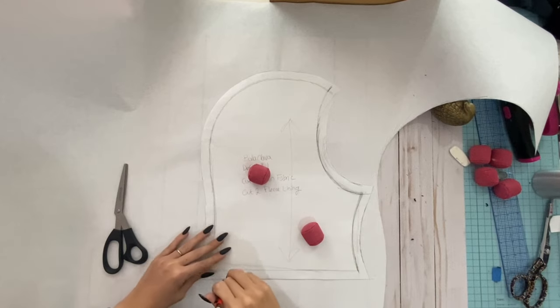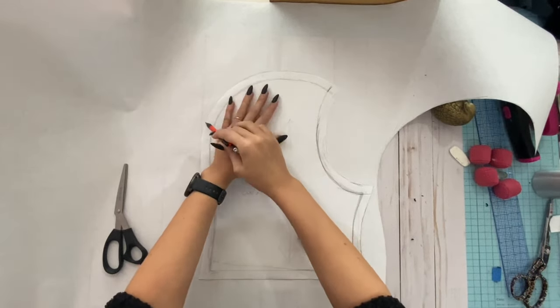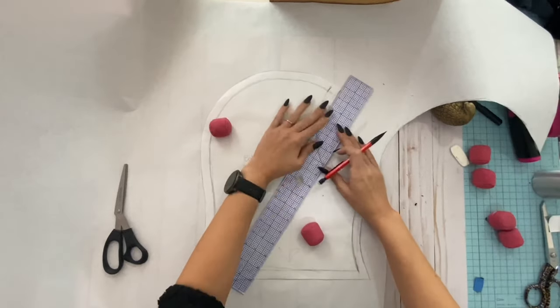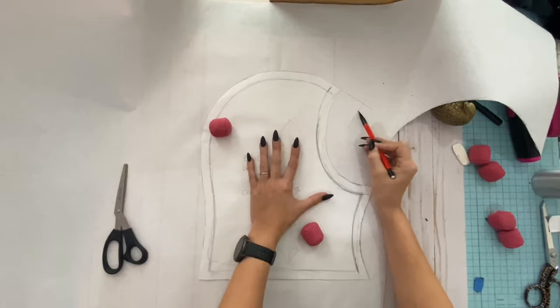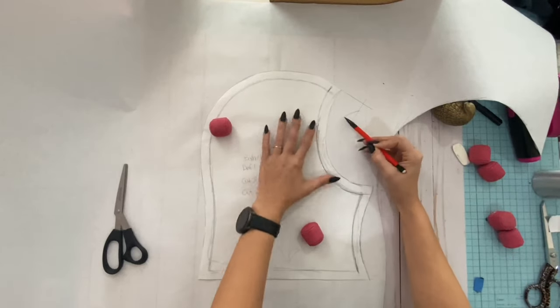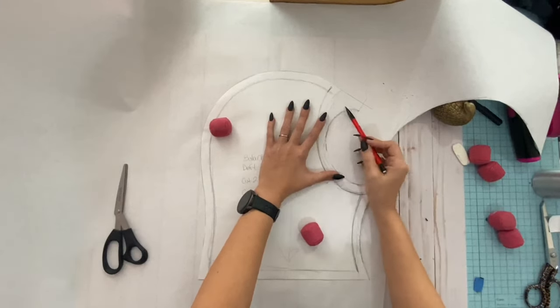I first made a balaclava pattern that I thought would fit my head and then made that out of scrap fabric. After that was a success, I took that pattern and traced it out onto paper to create the pattern for this balaclava. I used a ruler to measure out and then draw the peaked forehead part that I wanted to add. It was a little bit of trial and error, but here you can see what the basic pattern looked like.